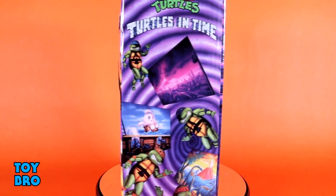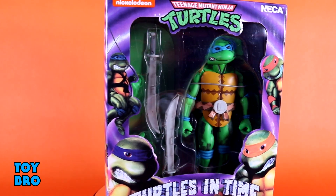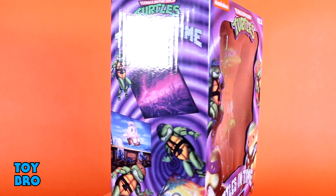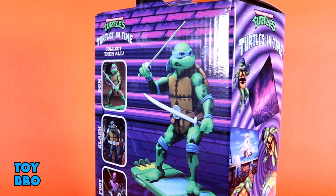We've got Leo and Don here in some really fantastic artwork inspired by the vintage arcade cabinets. You get the figure in the window and then you've got the Turtles wrapped around it in that really ridiculous suit design. You've got some shots from the game artwork on the sides of the boxes mimicking the actual arcade cabinet itself. The back of the box has got some cross-sell for the wave and then a product shot for whatever figure is actually in the box.